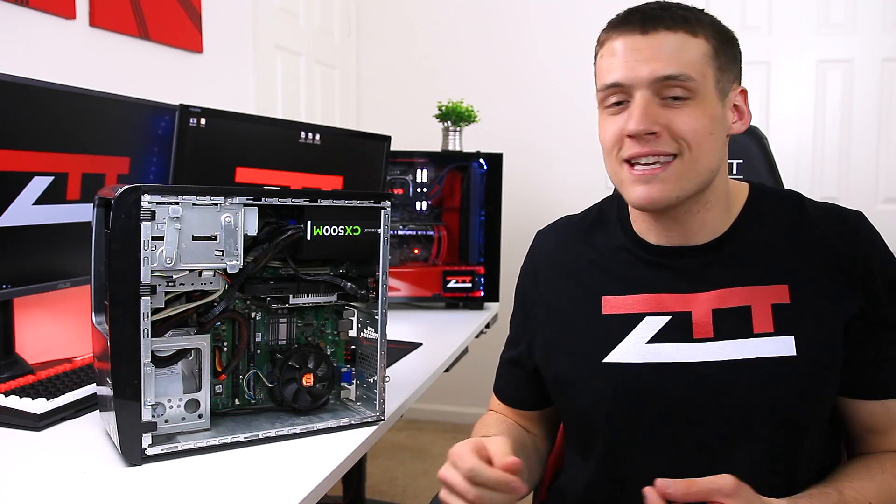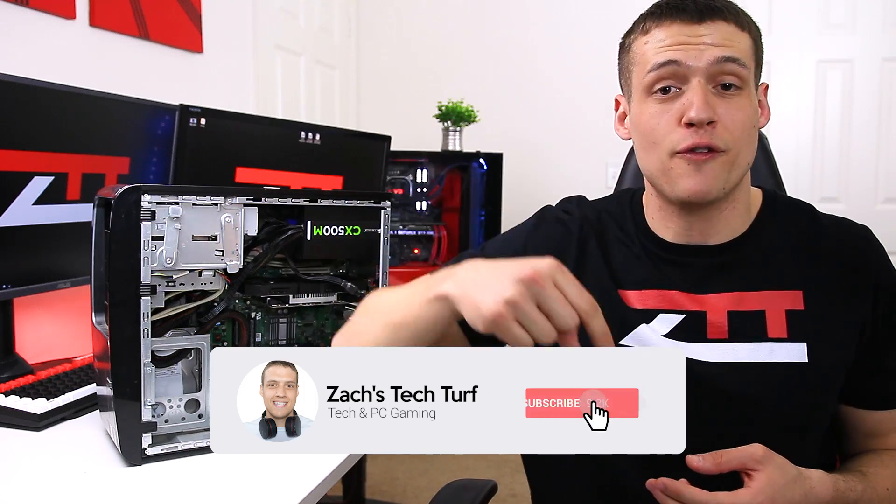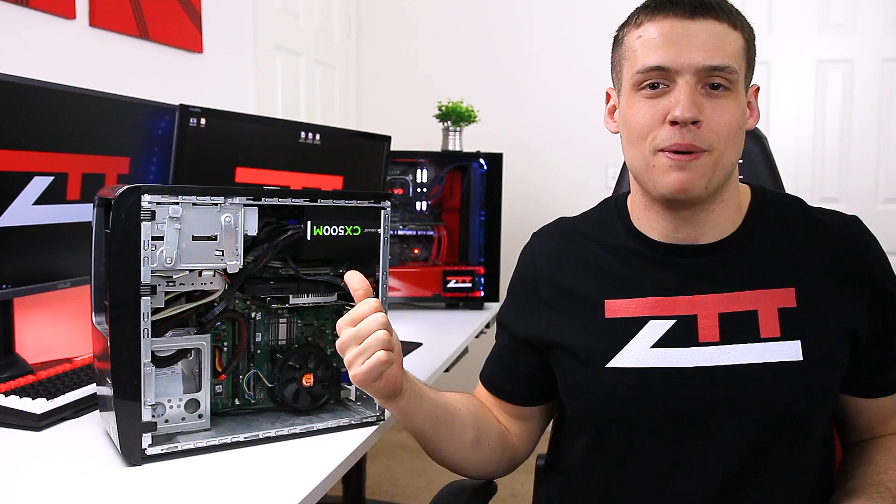If you want to see more videos like this, or benchmarking videos, or PC building videos, then hit that subscribe button down below and also that notification bell, that way you never miss an episode. But yeah, let's replace some super old thermal paste.